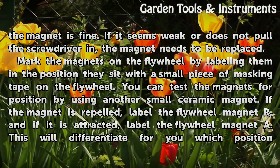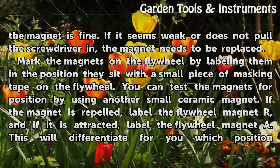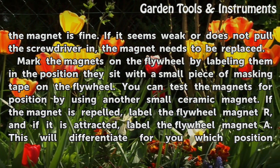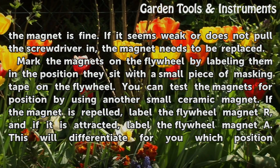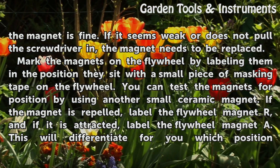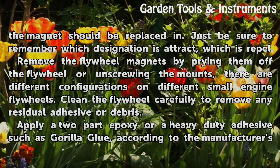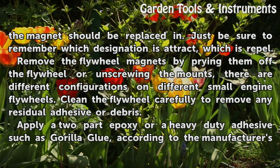Mark the magnets on the flywheel by labeling them in the position they sit with a small piece of masking tape on the flywheel. You can test the magnets for position by using another small ceramic magnet. If the magnet is repelled, label the flywheel magnet R, and if it is attracted, label the flywheel magnet A. This will differentiate which position the magnet should be replaced in. Just be sure to remember which designation is attract and which is repel.